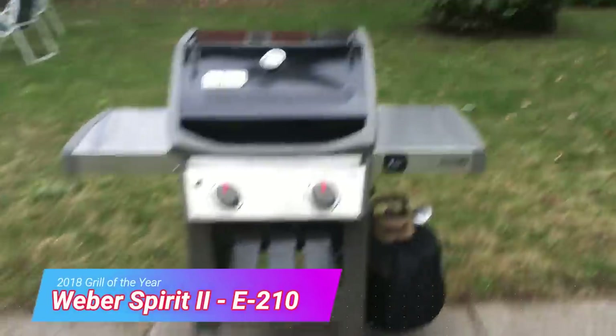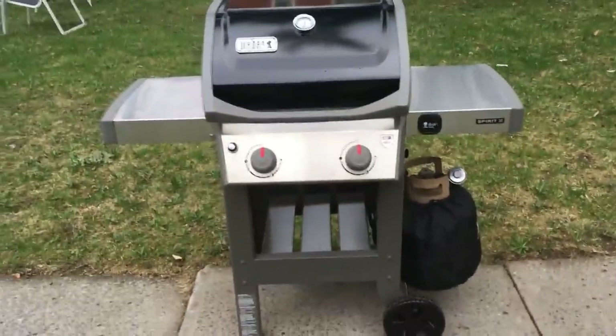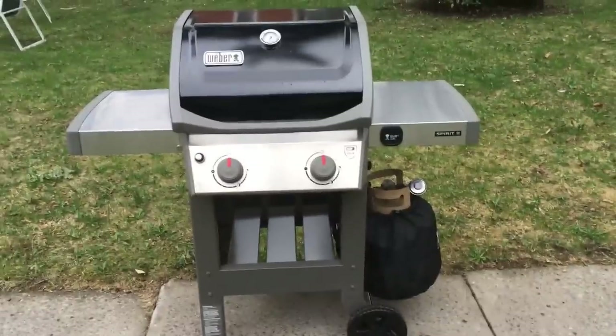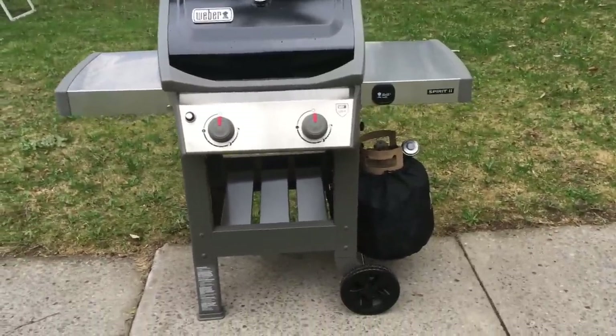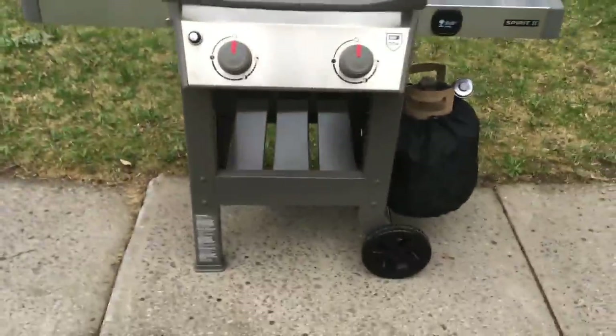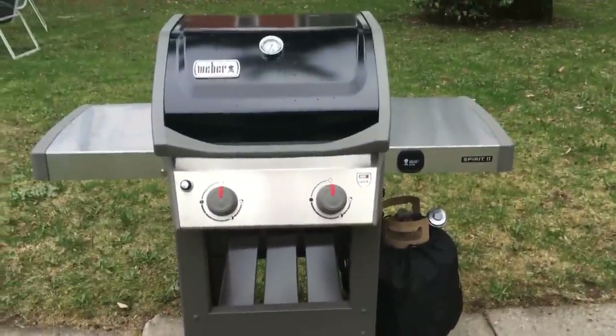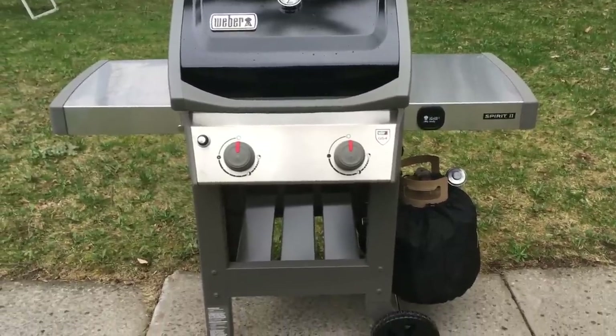Hi guys, this is a quick review of the Weber Spirit 2 — I think it's the E210 2-burner, the newest model. It's available at Home Depot and Lowe's for about $399 right now. The Weber website says the MSRP is $499, so I'm not sure if that price is going to go up, but I took advantage of it.